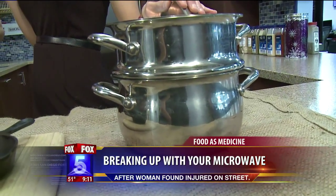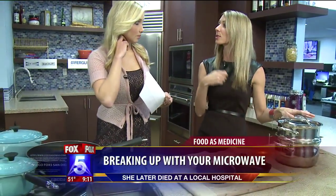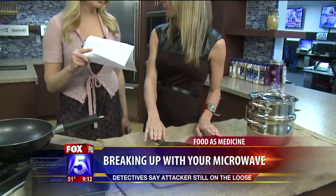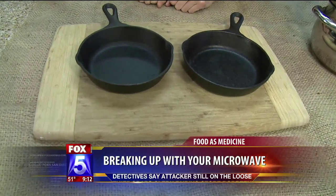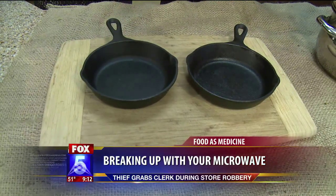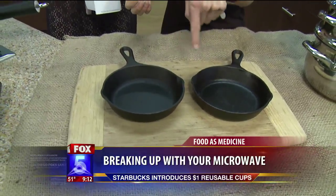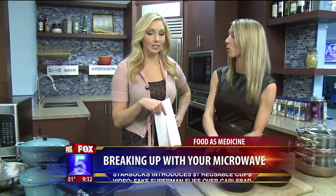You can get an entire stainless steel set for under $200 at Costco. You just have to learn how to cook with it and use more oil, and distribute the heat. And then there's cast iron. People are going to look at it and say they do not want to clean that. The trick is to keep the heat on — if you take the heat off, the stuff will burn on. You have to season it: rub it with oil when you're done cooking and leave it. You don't actually wash it.